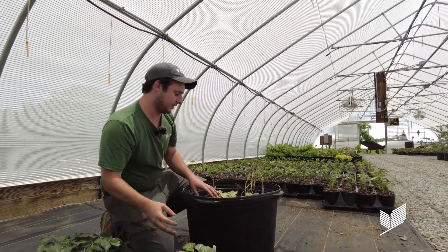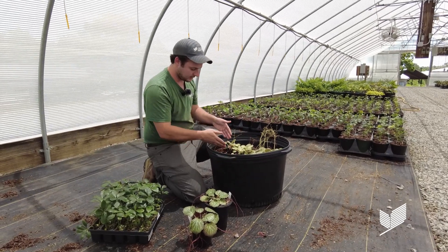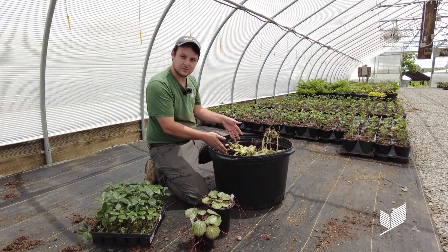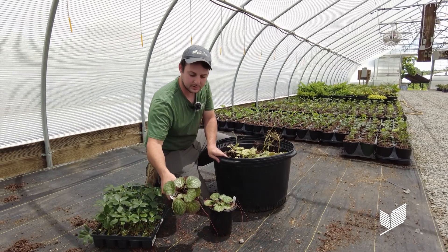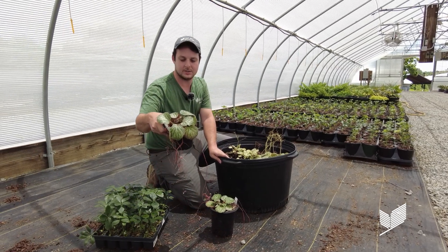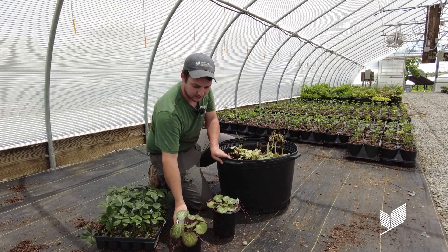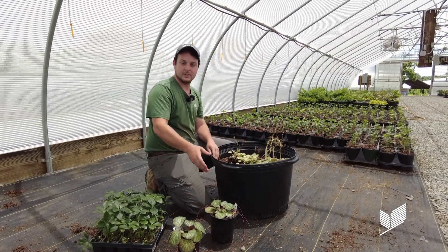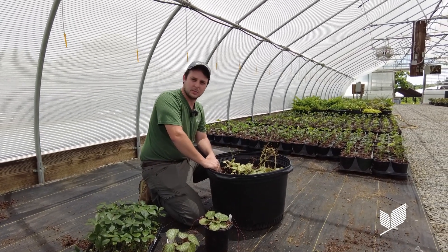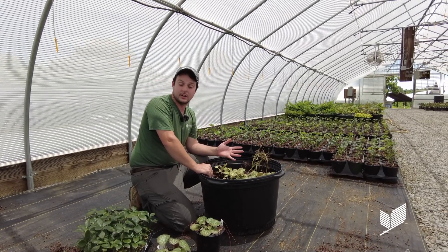So with this species it was really easy to divide. We could take the ends of the runners, simply divide the central stems, and we're essentially able to pot up these guys, which have only been in their pots for maybe a month and a half, two months max, and they're already filling out. We'll certainly have this species available to the public to purchase up at our visitor center or eventually online as well.